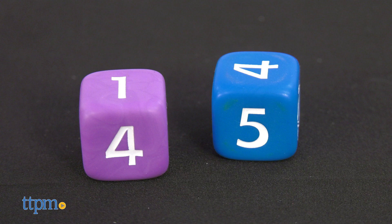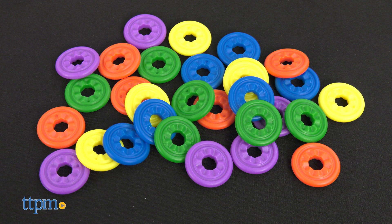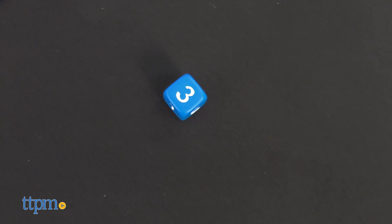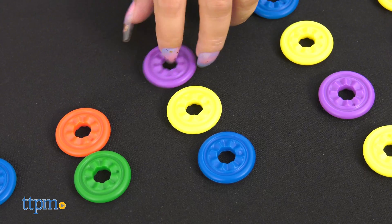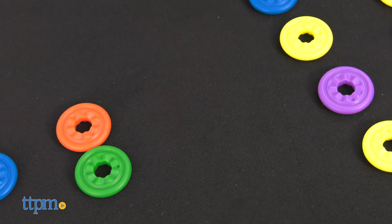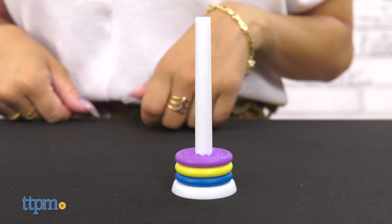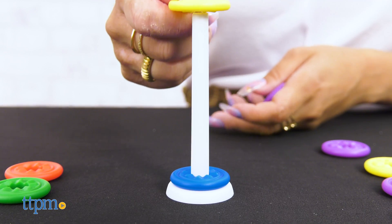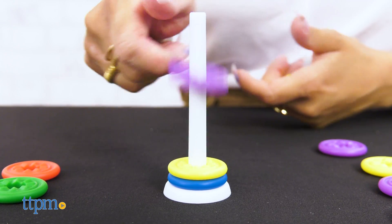It includes two dice, two chip towers, three counter chips, and a to-go bag. Children will be delighted when they roll the big chunky dice and collect colorful counter chips onto their towers. Along the way, they will be introduced to important early math concepts like recognition of numerals, more than, less than, and basic addition.